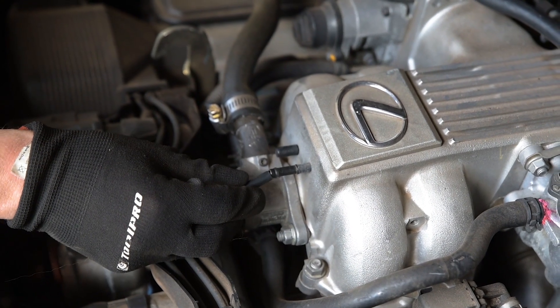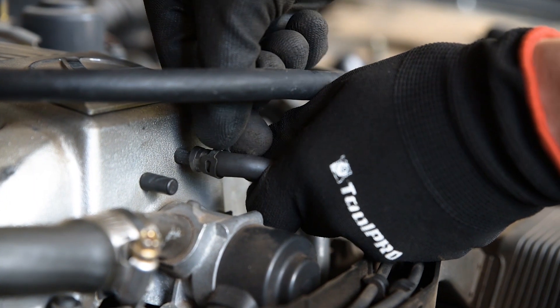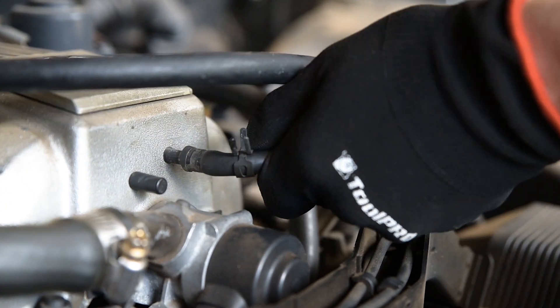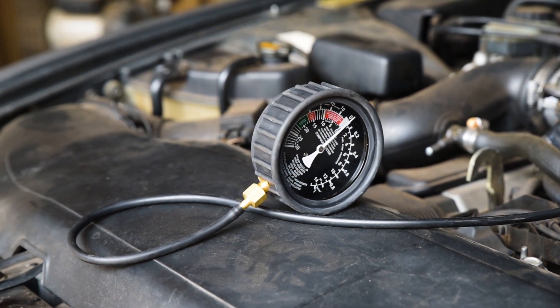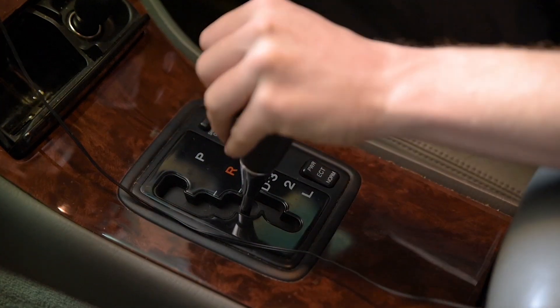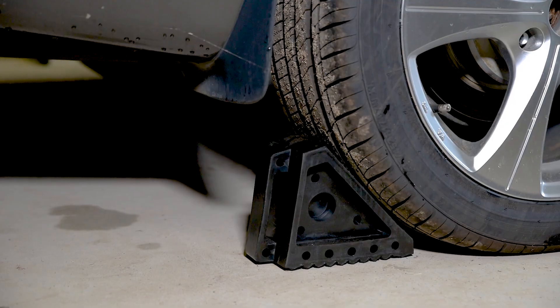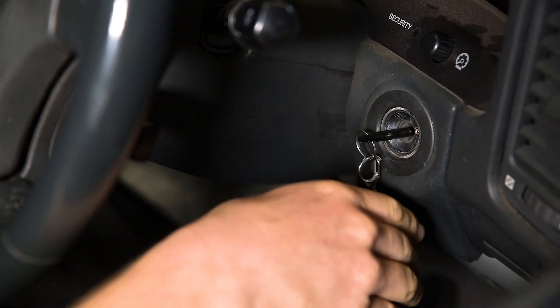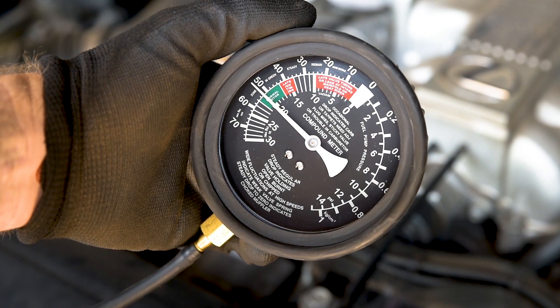For a basic vacuum test, locate a point on the inlet manifold to attach your gauge. Disconnecting a hose which runs to an ancillary function such as power steering is ideal. Just remember to reconnect it when you're done. Check that the hose to your gauge is not kinked and ensure that the vehicle is in park or neutral with the handbrake on, and chock the wheels before starting the engine. Once the engine is at operating temperature, an accurate reading can be obtained.